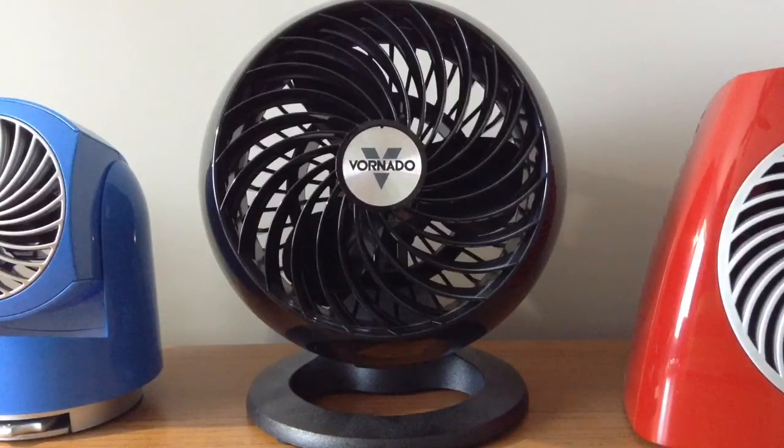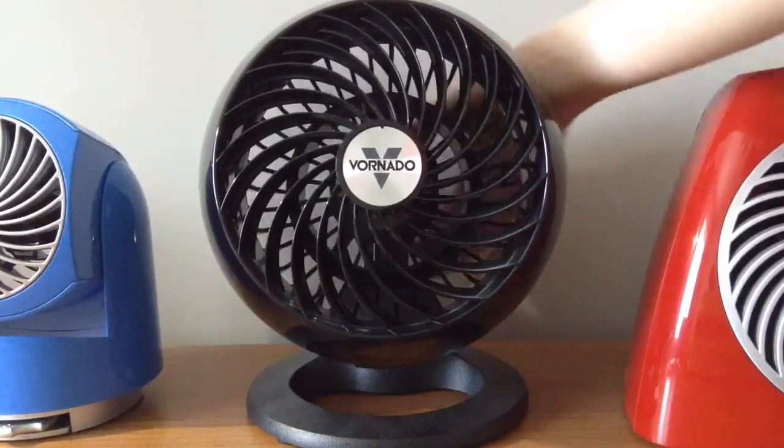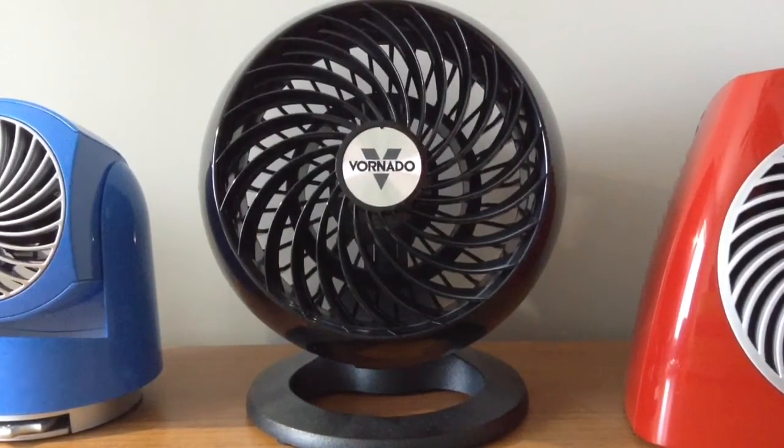These blades have very good pitch to them. This fan has two speeds, so I'll start it up on high. This fan is very powerful. Here's the startup sound on high.